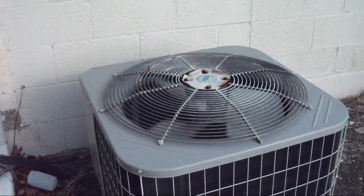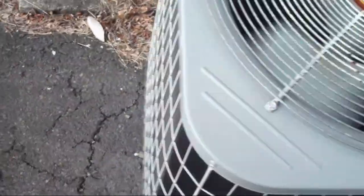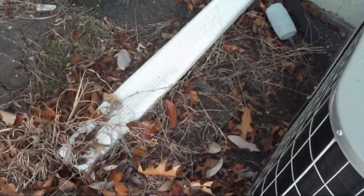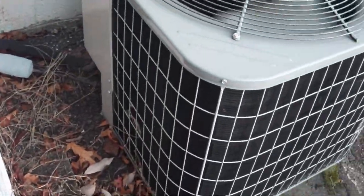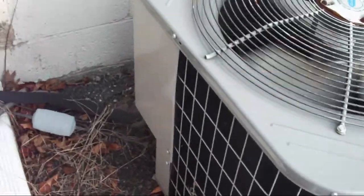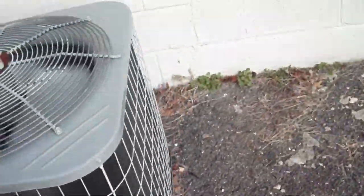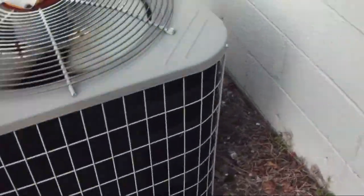This is a 2004 Carrier heat pump. Last time I checked the weather, it was in the 20s with a wind chill that made it feel like 3 or 4 degrees, so it's pretty damn cold right now. And there does not seem to be any frost on the coils. Let's see if I can get the nominal tonnage.